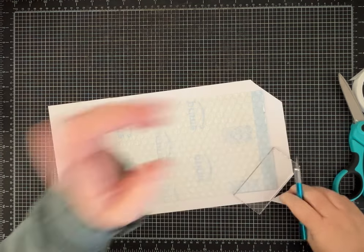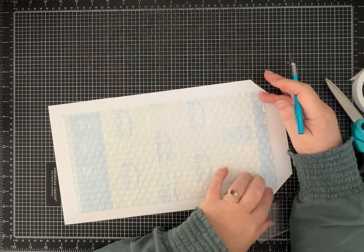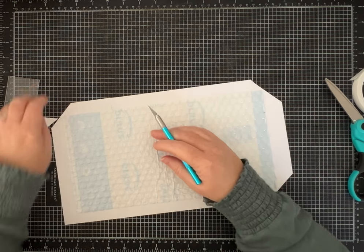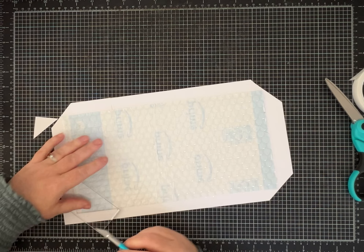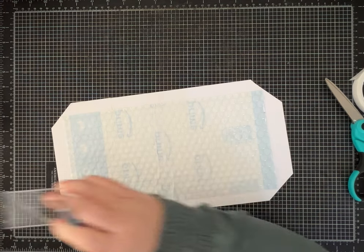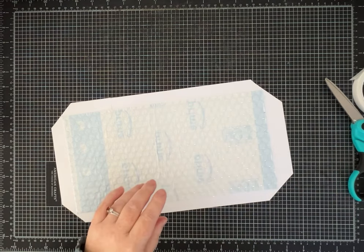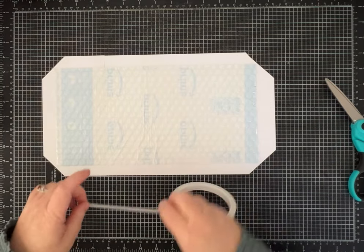Let me stop for a second — I'm just mitering these corners, leaving enough so the corner is nice and covered. I'm using a tool but you can also just draw a line, leave a smidge there, use your scissors and chop it off. A lot of times depending on what I'm doing I'll just grab my scissors and eyeball it — you have options. I'm going to add two-sided tape all the way around here so we can cover it.